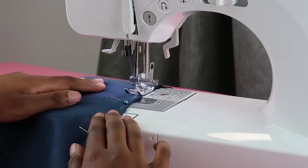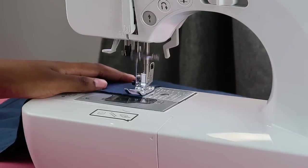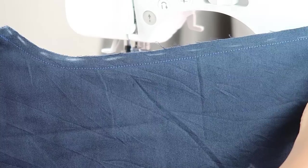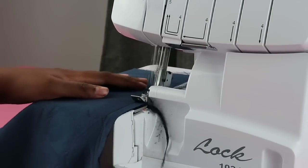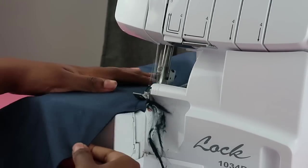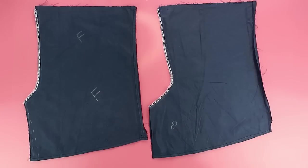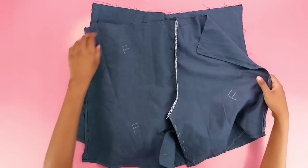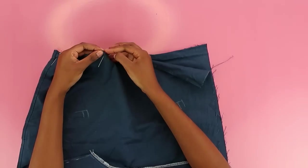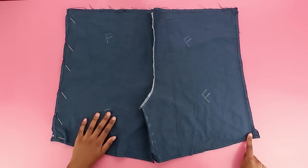At the sewing machine, do a basic straight stitch following the curves — accommodate the curves, don't fight them. Always back stitch when starting and ending your sewing so things don't come undone. Also serge the raw edges to prevent fraying; if you don't have a serger, a zigzag stitch works just as well. Once done on both pieces, you have your front and back bits — put them right sides together to join them.